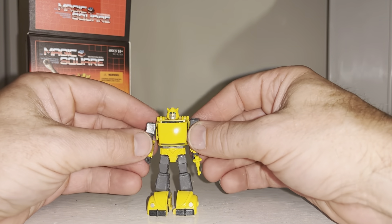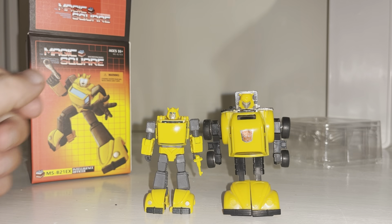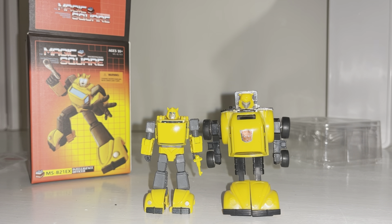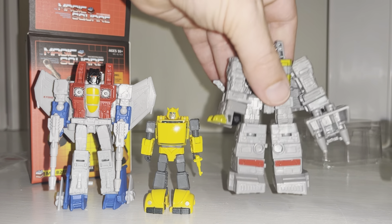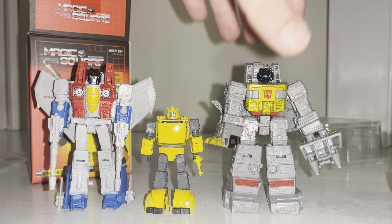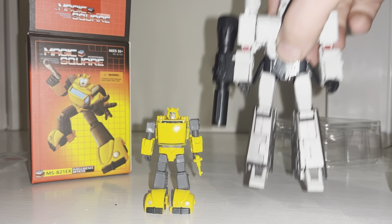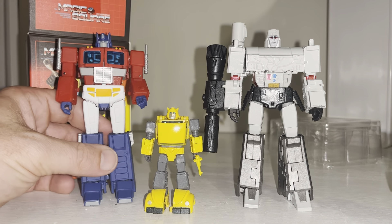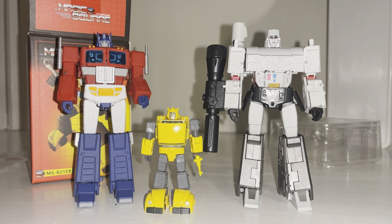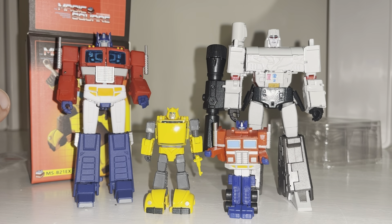The gaps at the back are supposed to be there — just to thicken his legs out. With regards to size, this is a G1 Bumblebee so he's a little bit smaller and far more articulate. This is a Core Class Starscream — he's way smaller than that and more articulate. There's Magic Square Megatron and Magic Square Optimus Prime, so he's tiny compared to them, which of course he should be, and he scales really well.